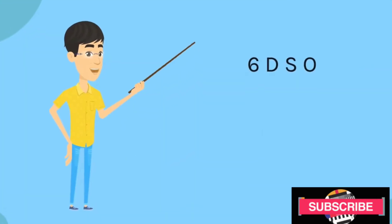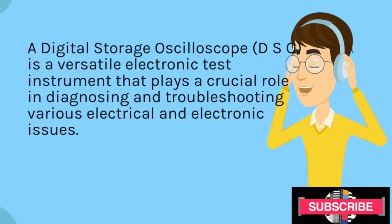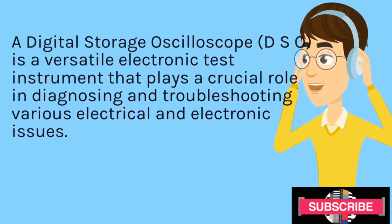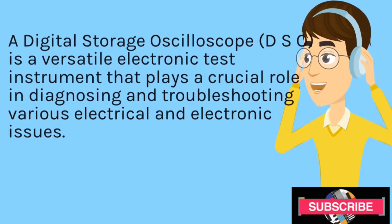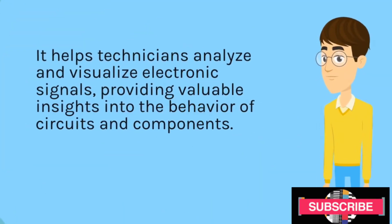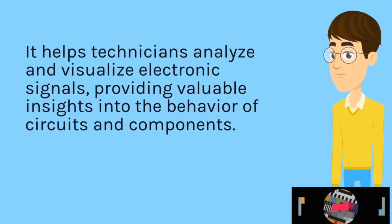DSO. A digital storage oscilloscope (DSO) is a versatile electronic test instrument that plays a crucial role in diagnosing and troubleshooting various electrical and electronic issues. It helps technicians analyze and visualize electronic signals, providing valuable insights into the behavior of circuits and components.